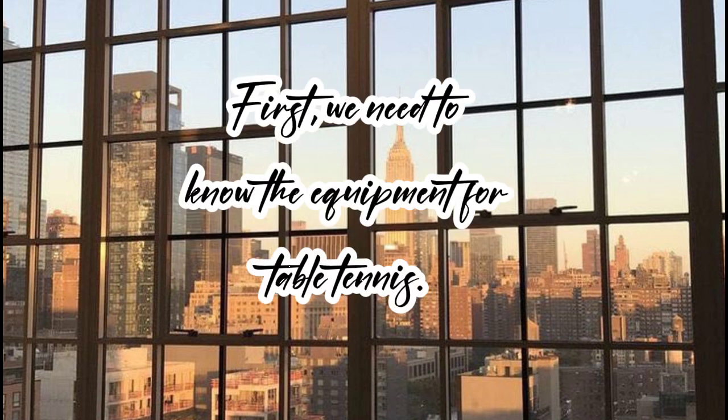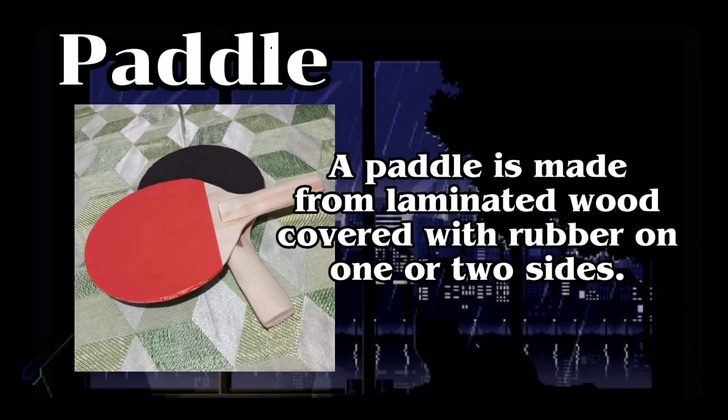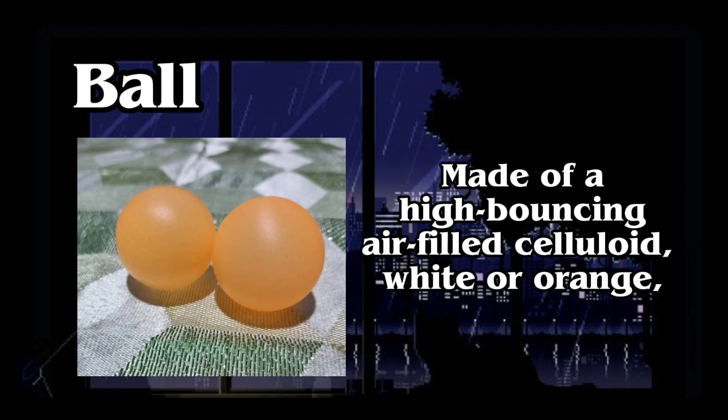First we need to know the equipment for table tennis. A paddle is made from laminated wood covered with rubber on one or two sides. The ball is made of a high-bouncing, air-filled celluloid, available in white or orange.